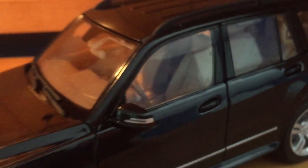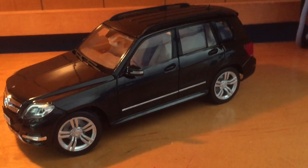I hope you guys enjoyed this review of the 2014 GLK 350 4Matic by Maisto. I was really excited about this review — I love the GLKs. Hope to catch you guys in the next one.